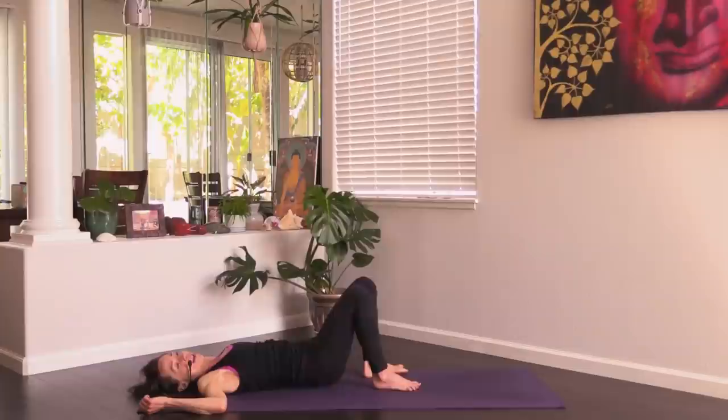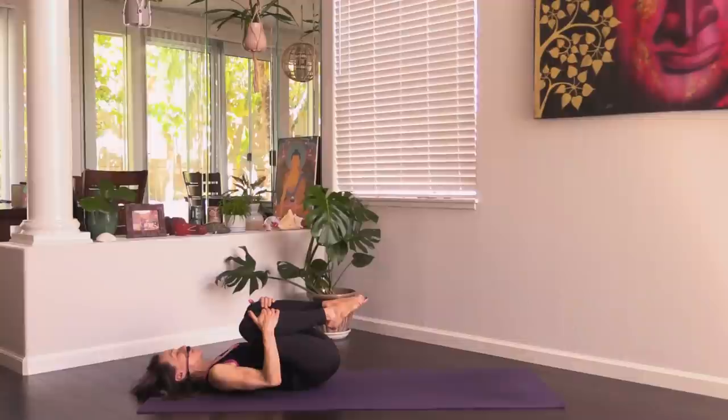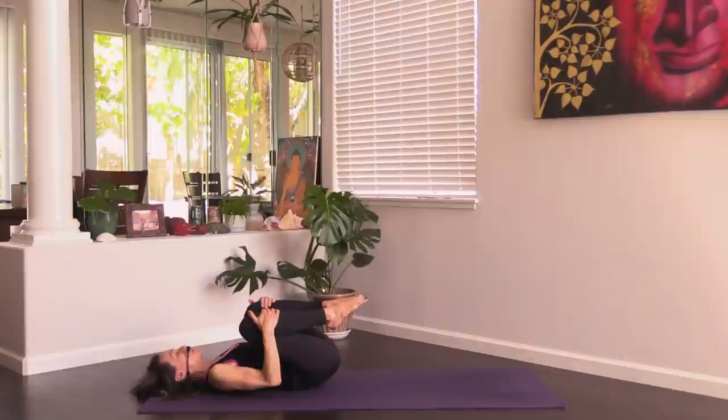Back to center, uncross the legs. Take one happy baby pose — feel the spine lengthen along the ground. Knees to chest. Then release your legs and release your arms into Savasana.